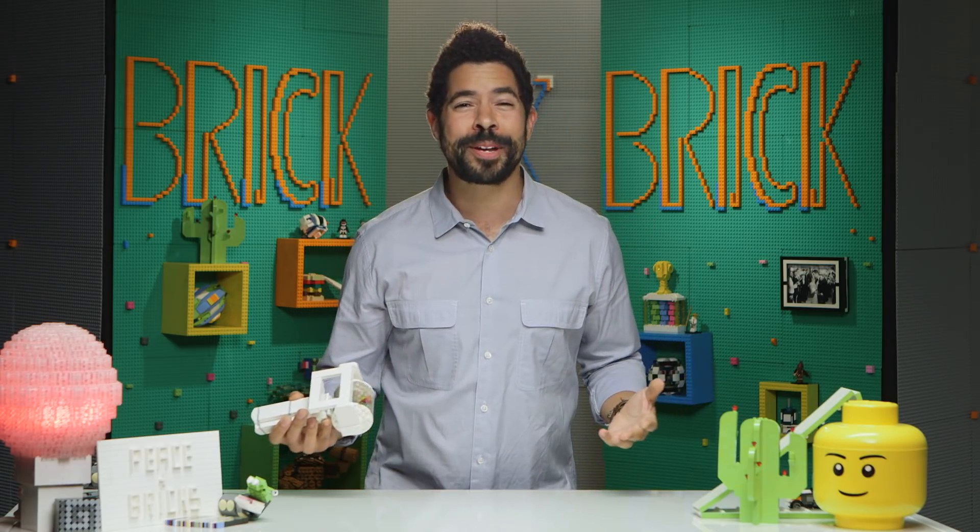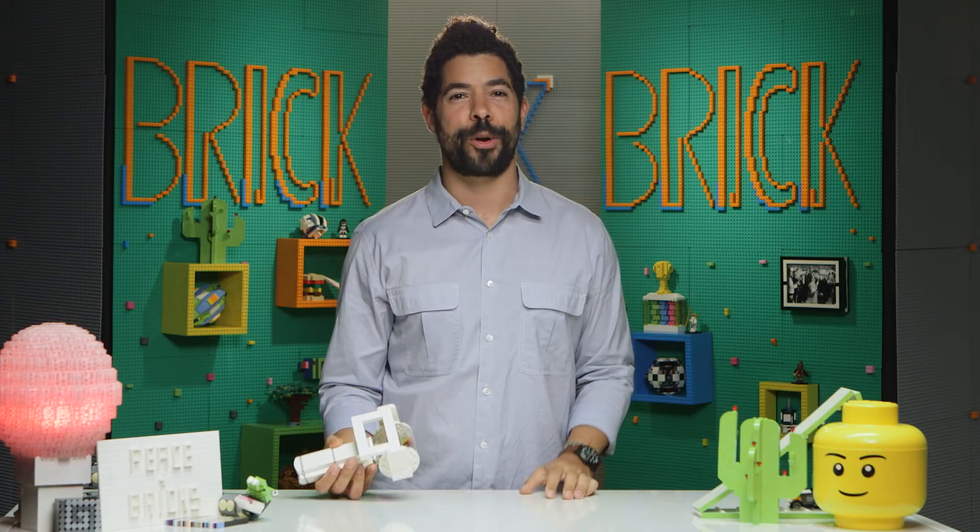Hey, what's up, friends? Welcome back to Brick by Brick. I'm your host, Adam Ward. And if you're wondering why I'm giggling while staring into this odd-looking Lego contraption, well, I've got an answer for you. We made a Lego kaleidoscope.